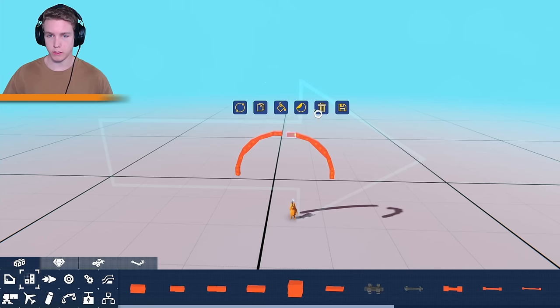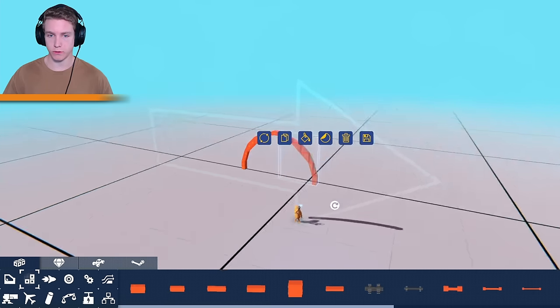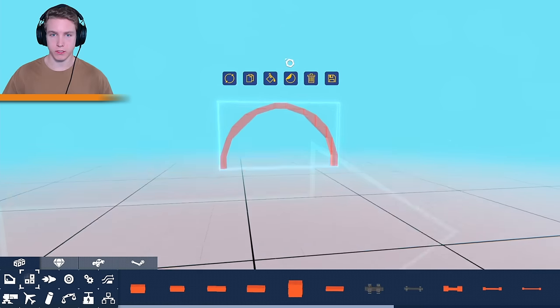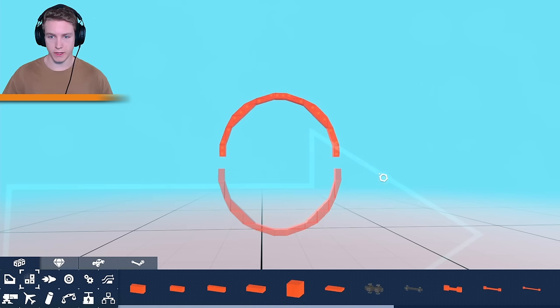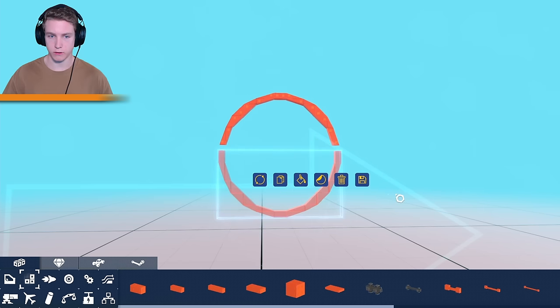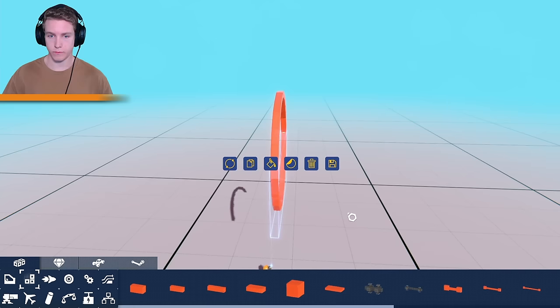Let's go ahead and do this. Let's delete that block because we don't need two of them. Now we just bring this up and copy this on the bottom, but of course before I attach anything I have to delete at least these two just so it's a perfect circle.